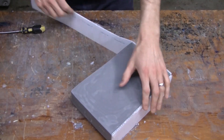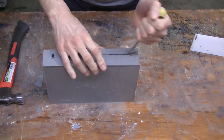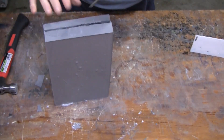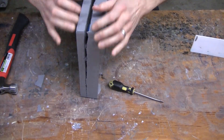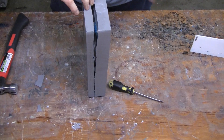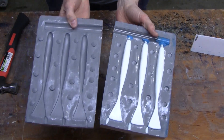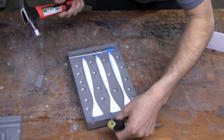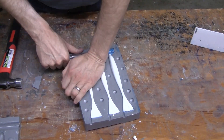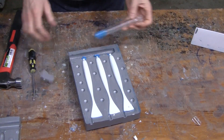Once the second half is cured, we're ready to demold. Break away your mold box and use a screwdriver or chisel to gently tap the mold apart. Now we're ready to remove the originals, the sprue, and the gates. We have a hard tool and hard originals — these are very precise molds that pick up every bit of detail, so it may be a little difficult to remove the originals.